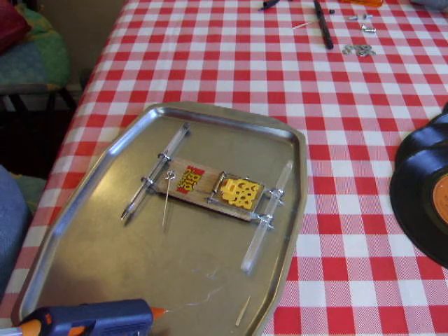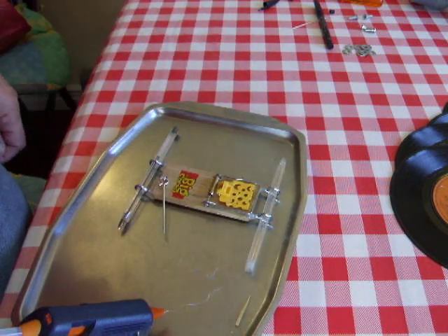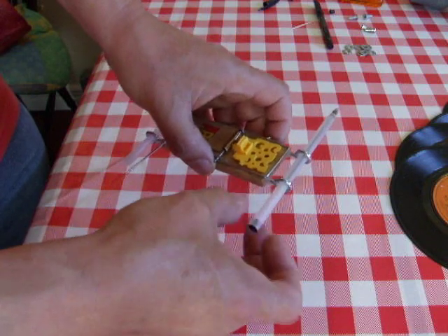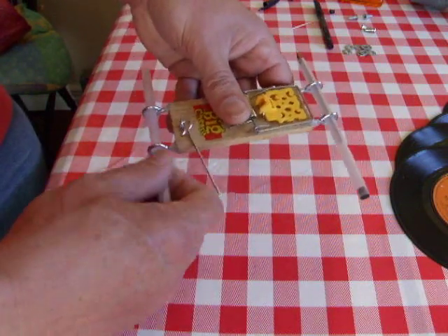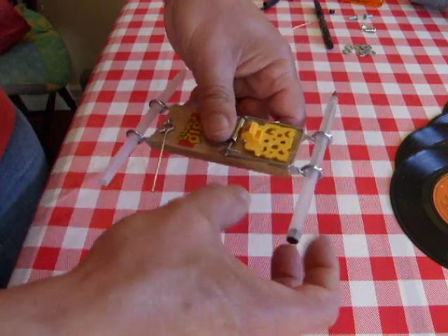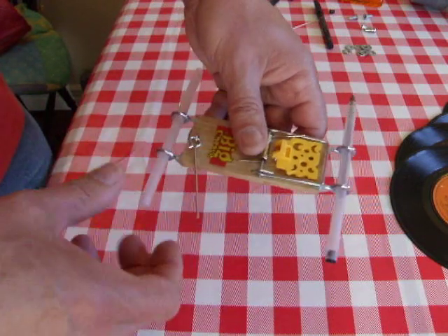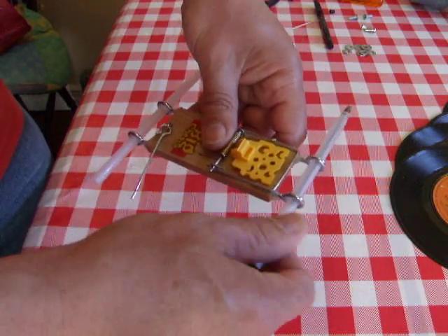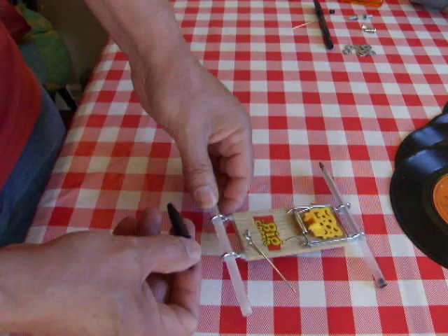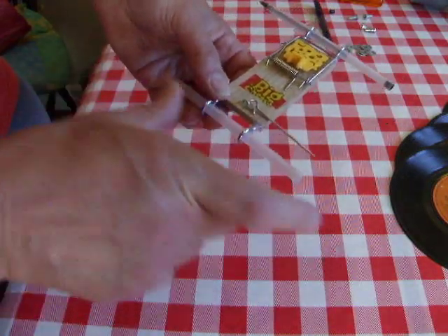Next stage I'm going to rub these plastic tubes down a bit so they're actually a free run inside the screw eyes. A few minutes with sandpaper — basically rubbing the ridges off the outside. Nice and smooth in there now, free running. When it's been used a little bit I've no doubt it'll rub itself even smoother. I won't throw away the pen tops because I'll probably cut them up and use them as spacers to hold the wheels in place so they don't slide backwards and forwards.